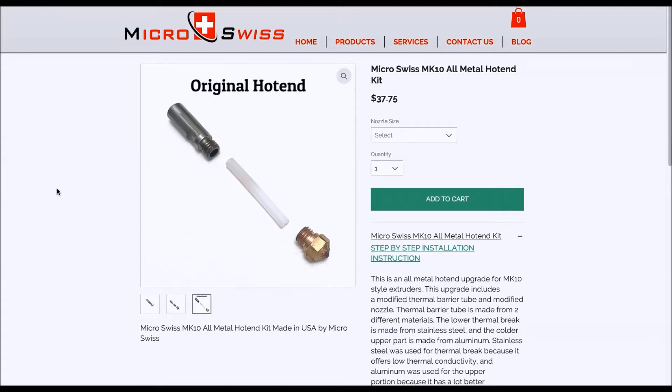In the original hotend, we have a brass end here, then we have a section of PTFE tubing, and then we have a heat break here. The filament feeds down through this tube into the brass head where it's extruded.